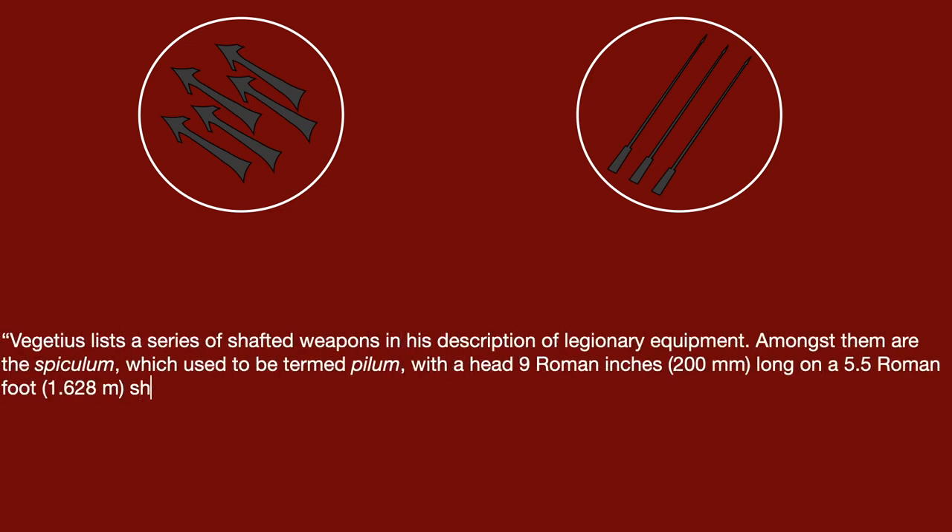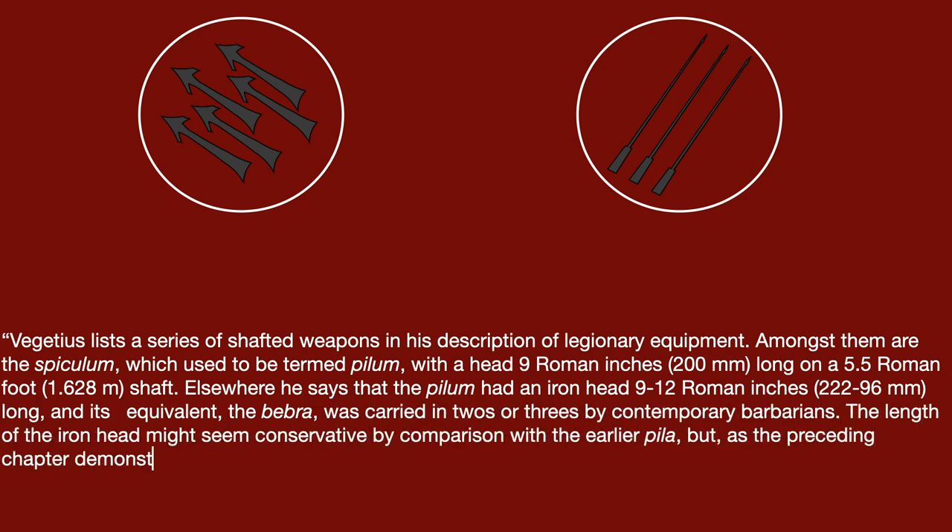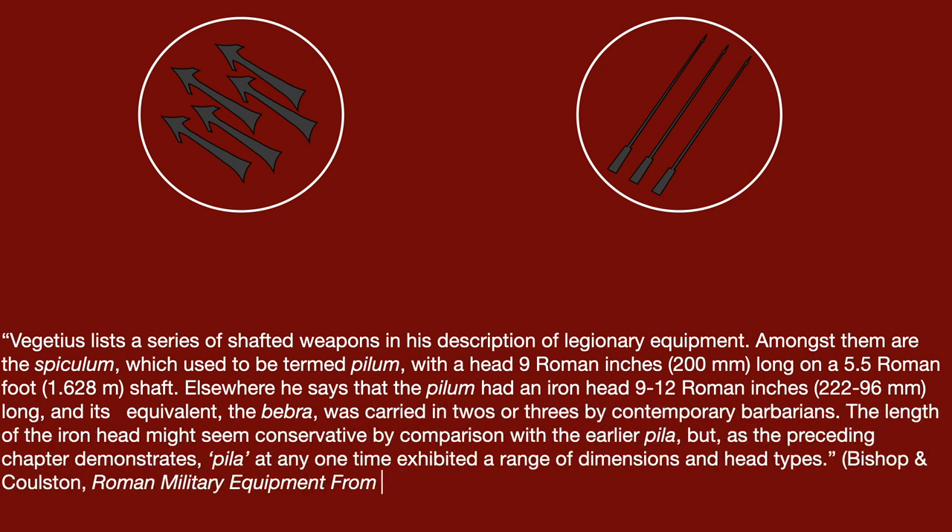Vegetius, a major source for the late Roman army, mentions several kinds of shafted weapons in his writings. He tells us of two forms of javelin, the spiculum and the pilum. While it isn't certain if the two are related or if they're completely separate weapons, it's entirely possible, and some scholars maintain that the terms refer to two different types of javelin. However, Bishop states that Vegetius lists a series of shafted weapons in his description of legionary equipment. Amongst them is the spiculum, which used to be termed pilum, with a head 9 Roman inches long on a 5.5 Roman foot shaft.